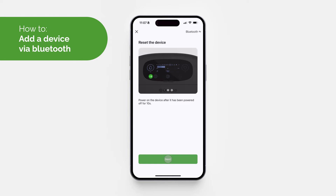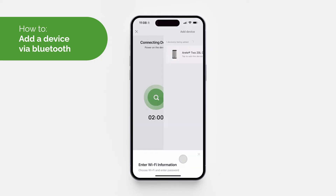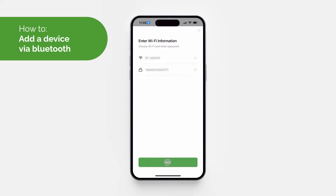Follow the on-screen instructions in the app. First, turn on the device ensuring it has been turned off for at least 10 seconds. Then hold the smart laundry button — the button with the t-shirt on it — for five seconds. Look out for the bell indicator blinking on the display, then confirm this in the app, enter your Wi-Fi information, and once the device has been connected select 'Done'.